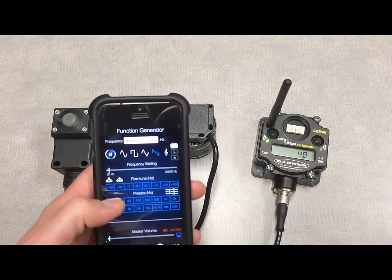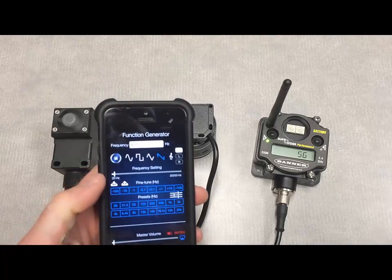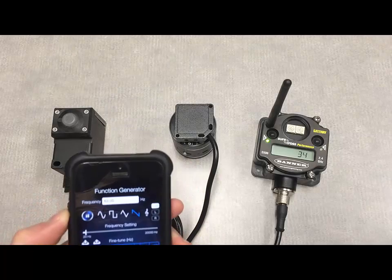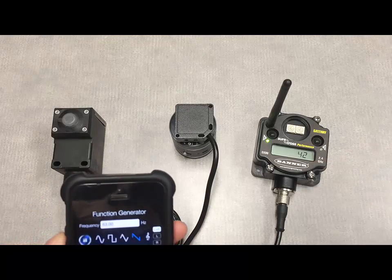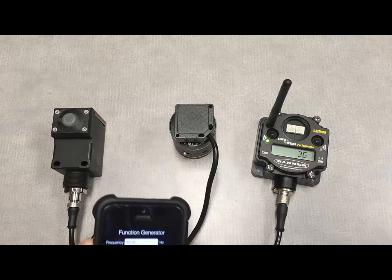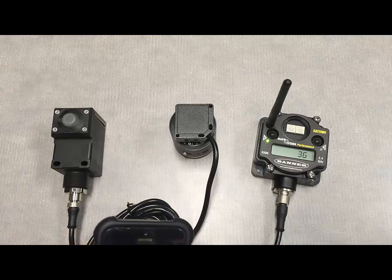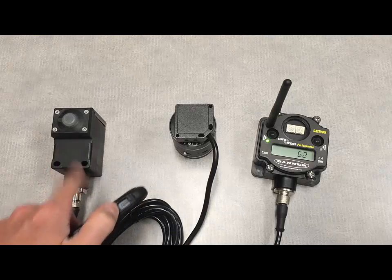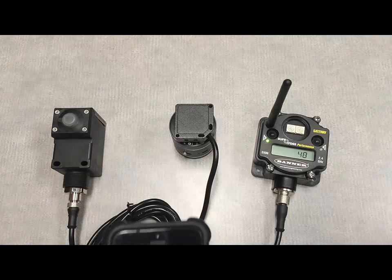Right now we're using a sawtooth wave pattern. Simply adjusting the volume on the side of your phone will change that vibration level. Keep an eye on the gateway here — we're monitoring in inches per second, and our threshold is set at .15, so we'd have a reading of 1500 on that display when my yellow light comes on on the Q45 sensor here.